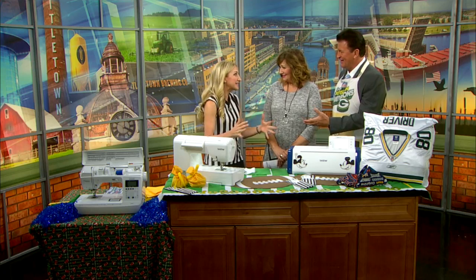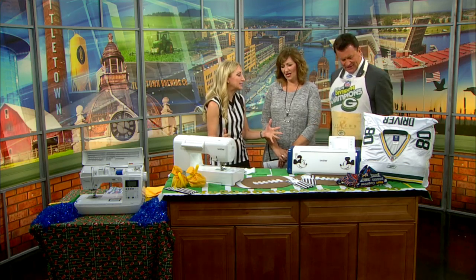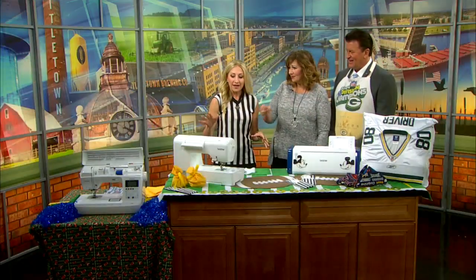Tailgating is like a way of life here in Green Bay. We've got a big game on Sunday at Lambeau against the Broncos, and I want your tailgate to win the entire game. And even if we're starting now, we can do it with the help of these Brother machines.